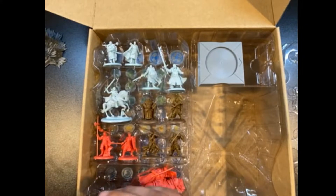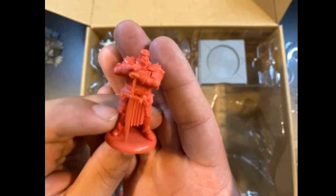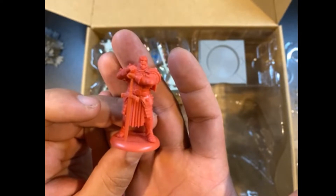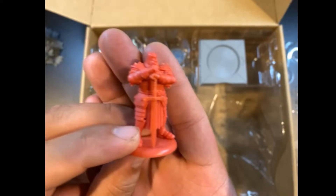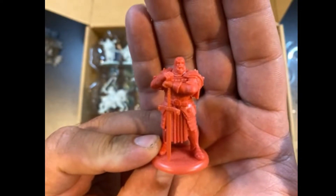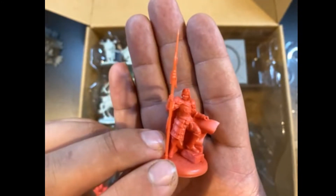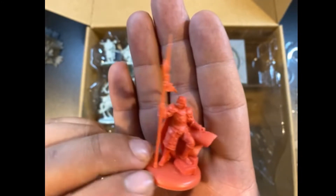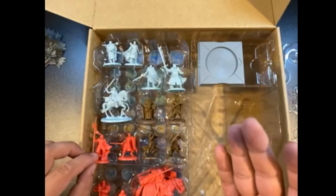Now we've got Sir Gregor Clegane unmounted. There's another unmounted model that comes in the starter box — I actually like the other one better because he has the helmet on. But I'm going to paint this up with a bit of a different color scheme, and it's exciting to have a couple of different options. Next up, we've got an assault veteran and a guard captain. Nothing too crazy — pretty standard. One has a helmet on and this is an unhelmeted version, and this one is just a slightly different posing. Still cool to have a couple of little extras.